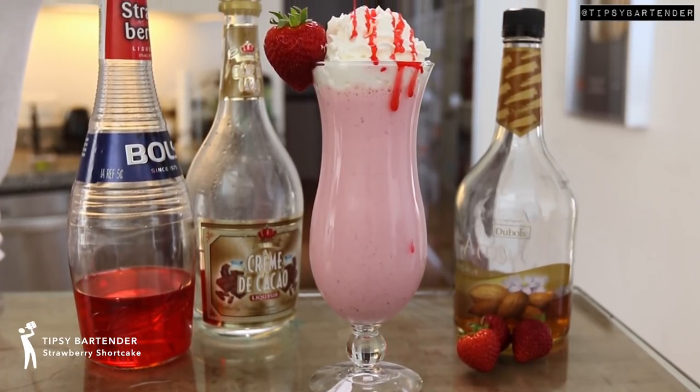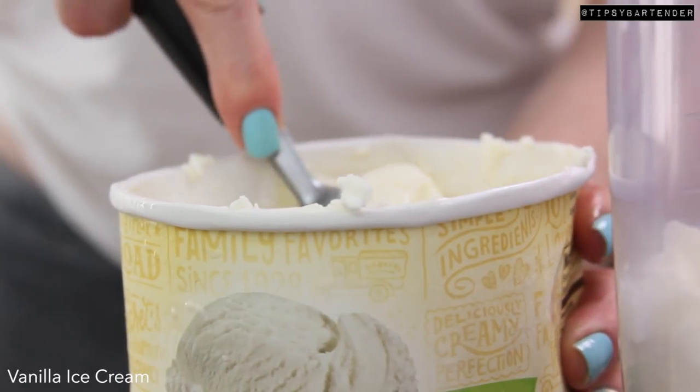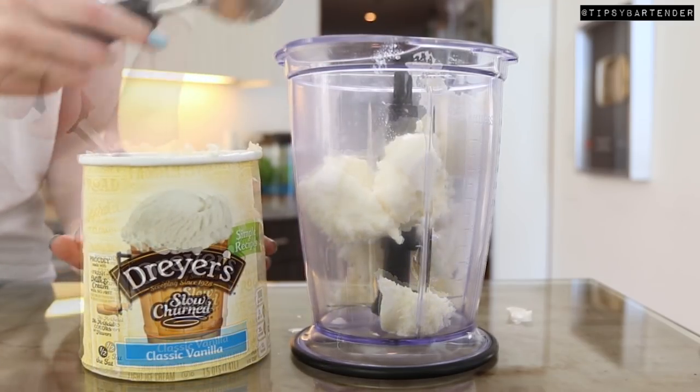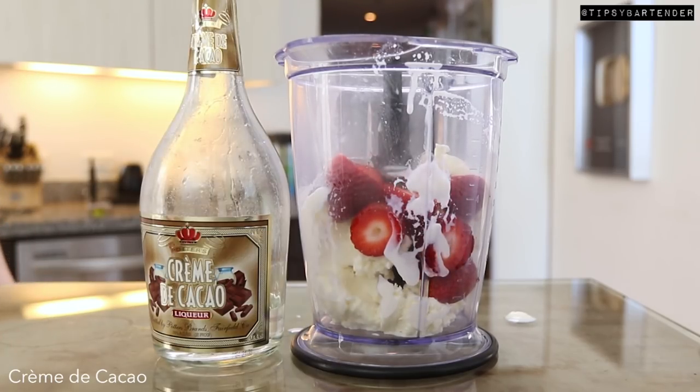Ladies and gentlemen, the strawberry shortcake. This one's delicious. Oh my goodness. So we start off with some vanilla ice cream — you could stack this up with as much vanilla ice cream as you want. Get some fresh strawberries, drop those in there. Beautiful.